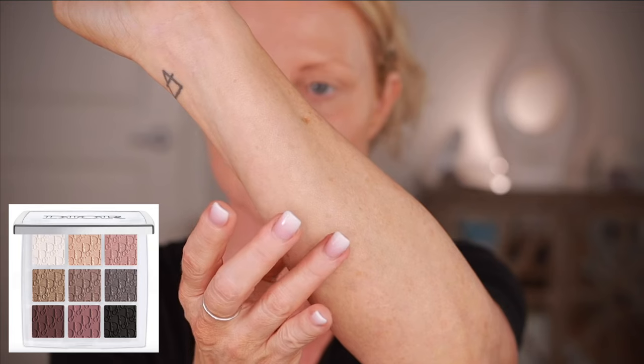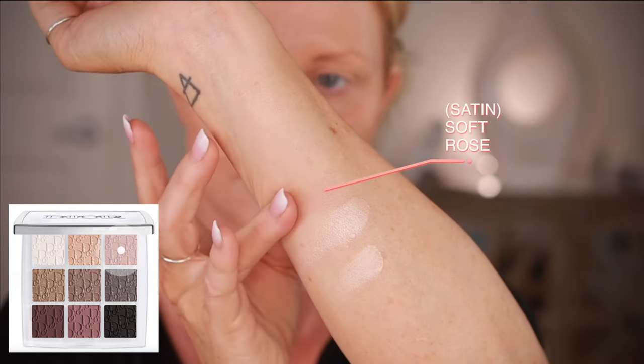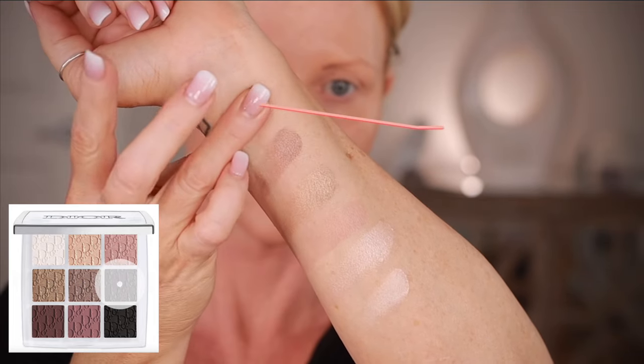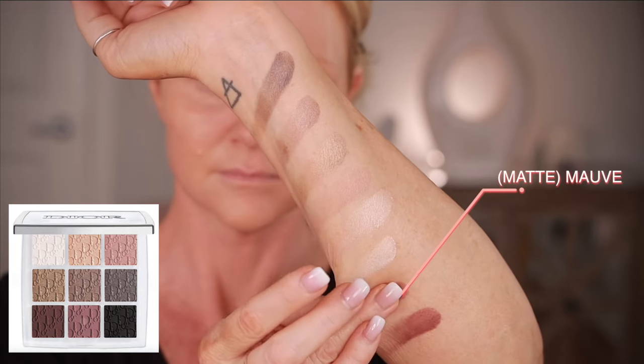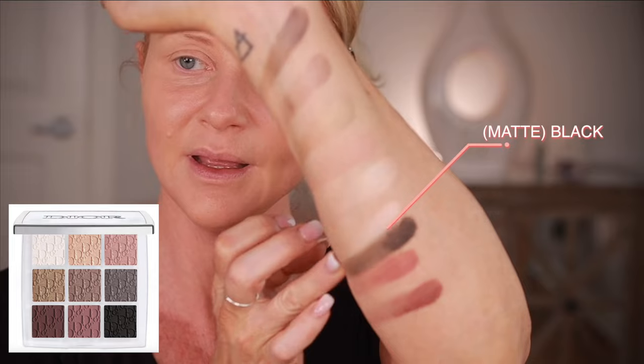The colors in this palette are: Satin Pearl, Shimmer Beige, Satin Soft Rose, Metal Light Sand, Shimmer Soft Taupe, Shimmery Smoky Wood, Matte Deep Plum, Matte Mauve, and Matte Black. It's an all-in-one eyeshadow and primer palette with one primer and eight blendable shades in matte and shimmer. There is a primer in there, but it didn't feel like a primer. Okay, let's just play.